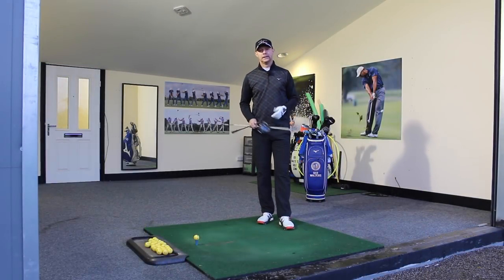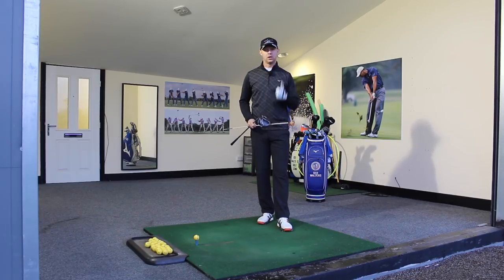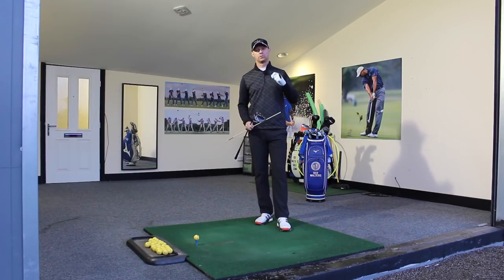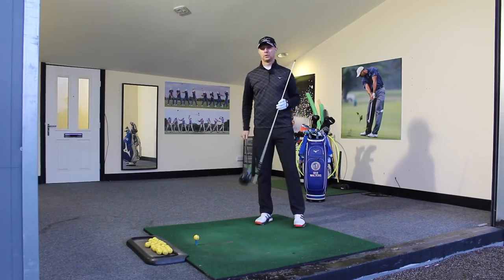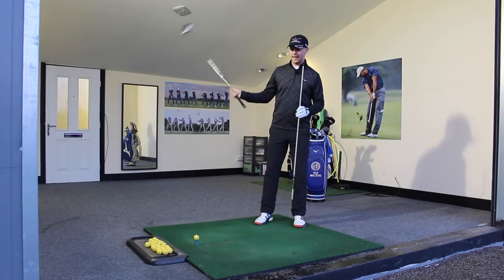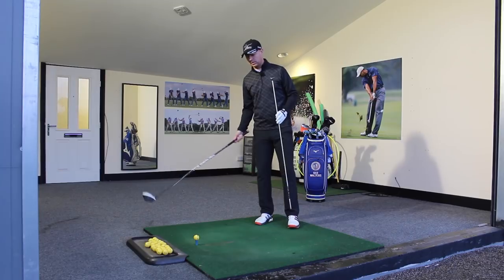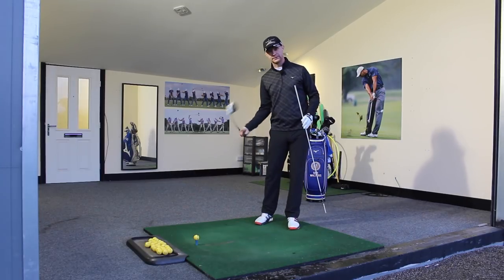Right guys, so effortless power — there are a couple of key things. Number one is speed. We've got to create speed if we want to hit the ball far. We need to be able to swing the club with speed. Swinging the club with speed isn't feeling fast from the top, thinking like you're very powerful. It's about how quickly the head moves through impact down here.